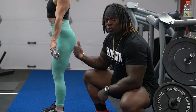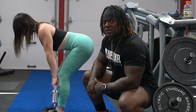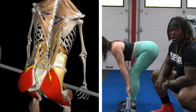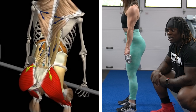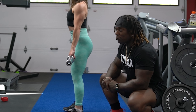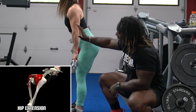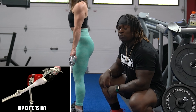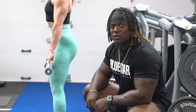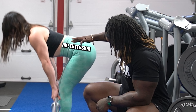Number two on the list is Romanian deadlifts. Romanian deadlifts are really good because our glutes are in charge of hip extension from a stationary position. Unlike step ups where we're getting hip extension from knee flexion and hip extension combined, here we're getting no knee flexion but the most amount of hip flexion to get the fullest amount of hip extension. And we can load this one pretty well too — dumbbells, barbell, kettlebell, whatever bell you want to use. Just make sure we're getting full hip flexion and then hip extension.